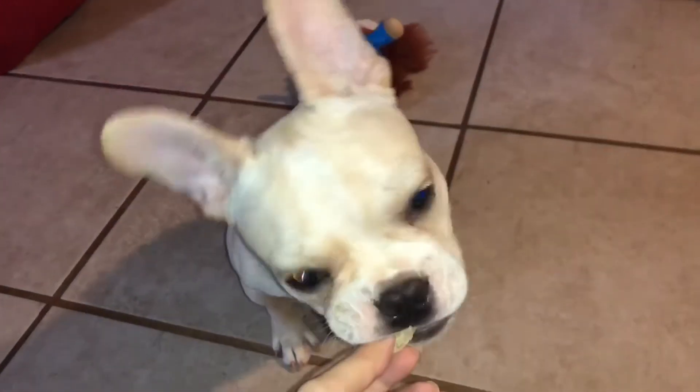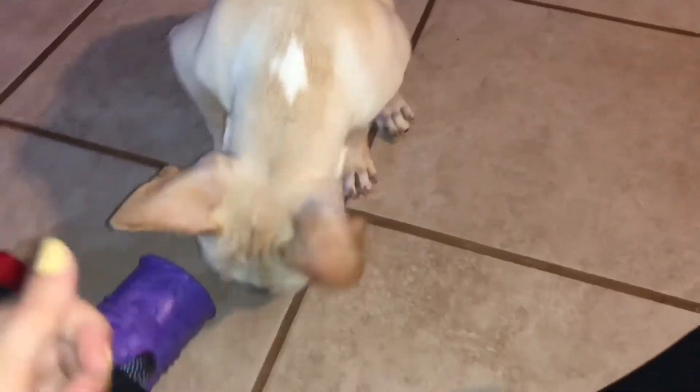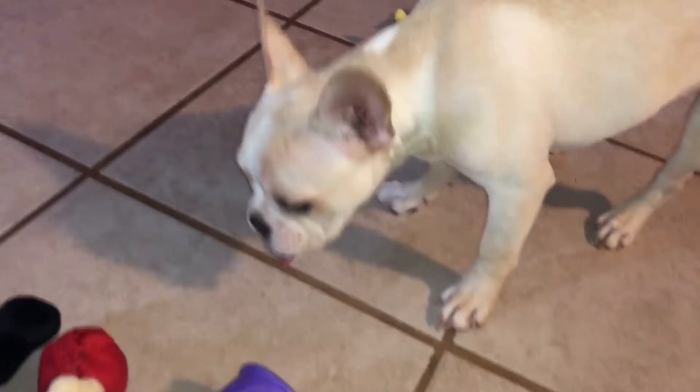Let's see if he likes this one. I think he liked the first one better, but it's a go.